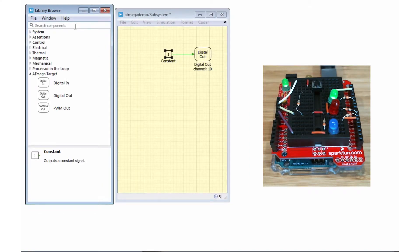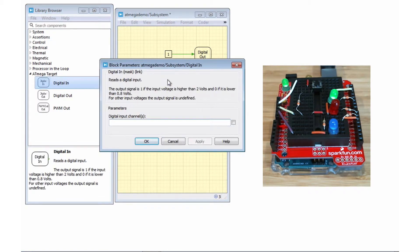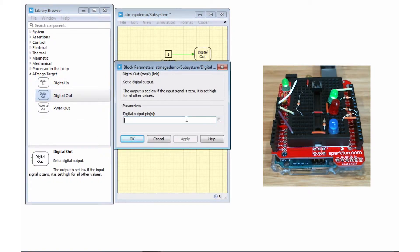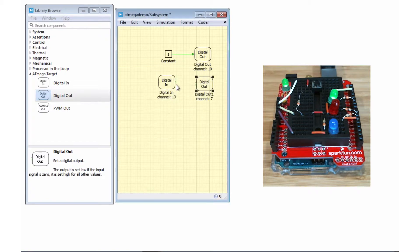We got the LED on pin 10 to turn on. Now let's take a look at the digital in block. This block will read the input signal from a specified pin. We'll set it to digital read on pin 13 and connect it to a digital out block assigned to pin 7. When pin 13 goes high, then pin 7, which is connected to the output of digital in from pin 13, should also go high. We should see an LED connected to pin 7 light up on our Arduino once we upload the code.